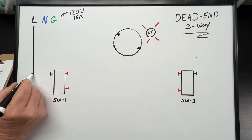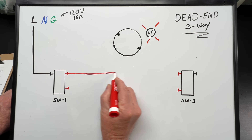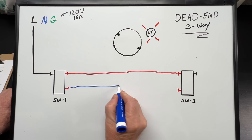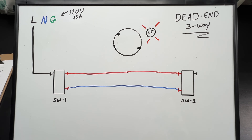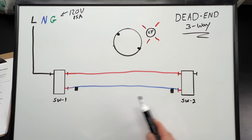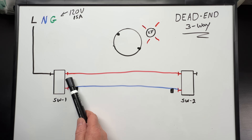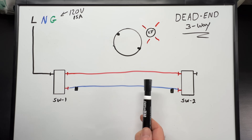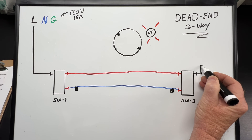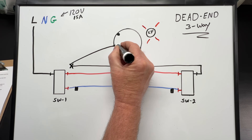Our black hot wire will connect to the black common screw on our first three-way switch. We'll take a red traveler and run it between the gold screw on three-way switch one and the gold screw on three-way switch two. Then we'll run a white traveler between the other gold screw on three-way switch one over to three-way switch two. We'll have to re-identify our white since it's not being used as a neutral — black tape is a code compliant method for doing this. Now we have to get our switch power, called the switch leg, from our second three-way switch back to our first three-way switch box and then up to the light. For this we'll use the black wire in our 14-3 cable, connecting it to the black common screw on three-way switch two, and carry that over to the three-way switch one box where it'll connect with a wire nut.